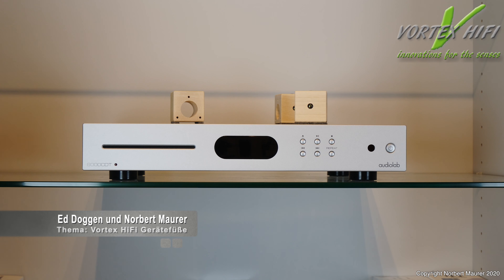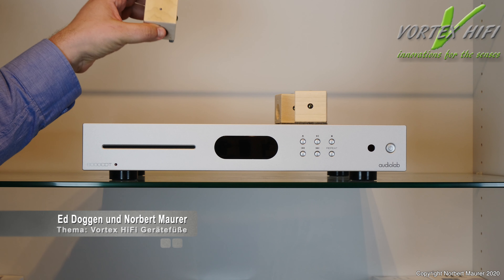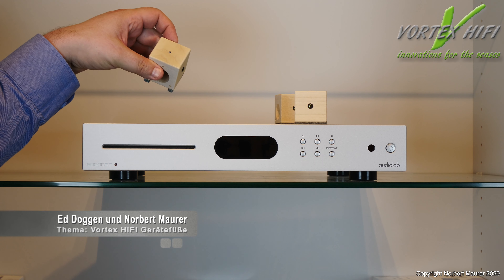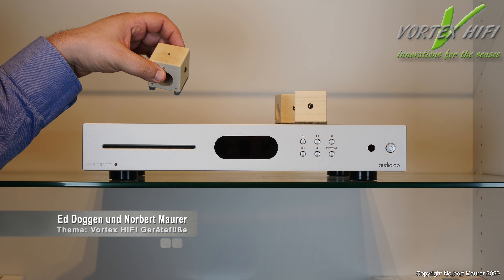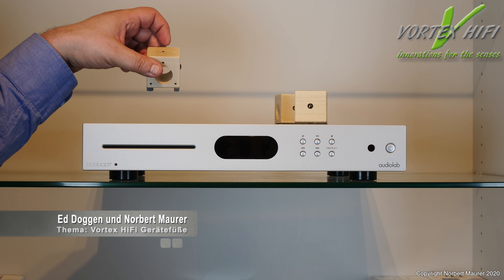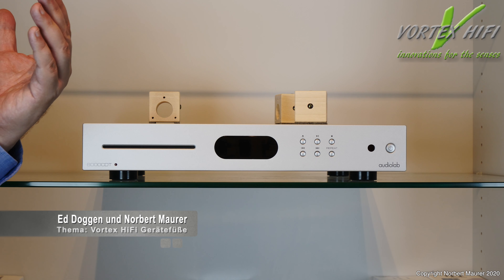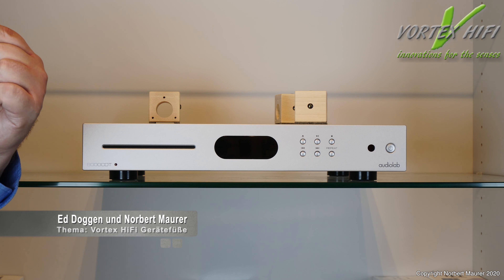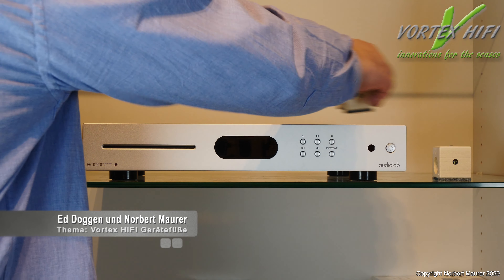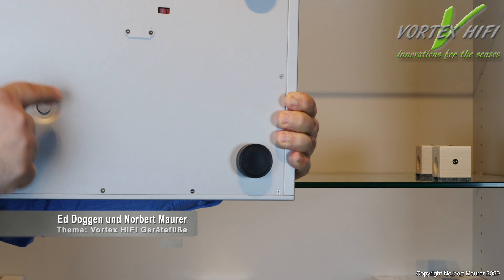Wenn ich andere Füße unter ein Gerät stelle, ist jede Stellung klanglich anders. Das haben wir hier nicht. Ich persönlich bevorzuge, die Kugel nicht unter dem Trafo einzusetzen – es gibt Händler, die sagen das muss unbedingt unter den Trafo, aber das ist nicht mein Vorzug. Wir wollen eine Schwingung übertragen, und unter dem Trafo ist die Schwingung am geringsten, weil der Trafo sehr schwer ist. Es ist aber sinnvoll, einen Fuß in der Nähe des Trafos zu positionieren, damit das Gerät nicht kippelt – denn das ist das Einzige, worauf wir achten müssen.